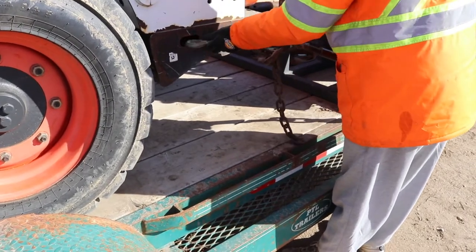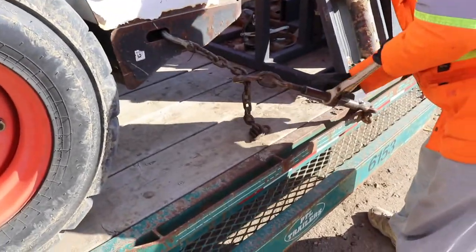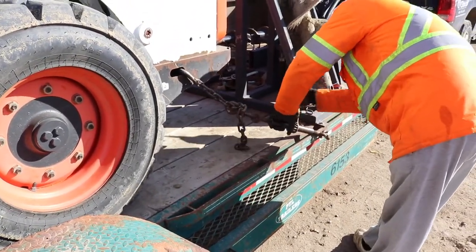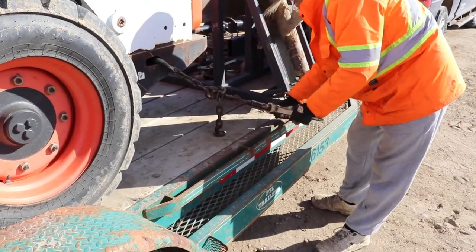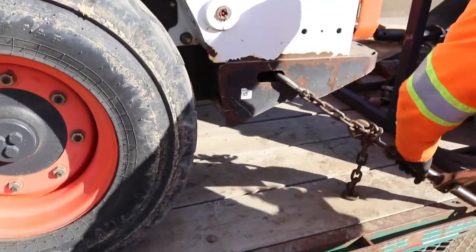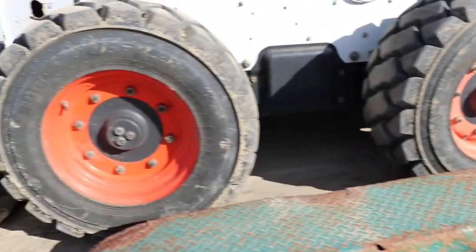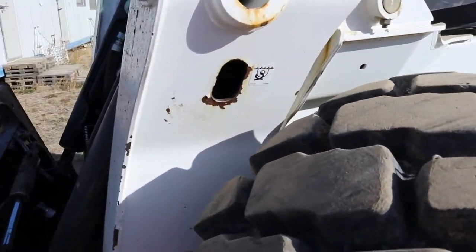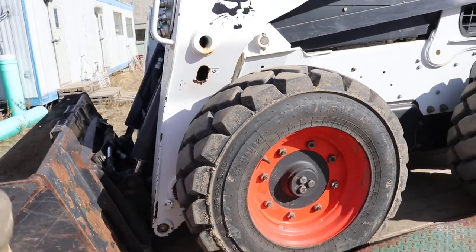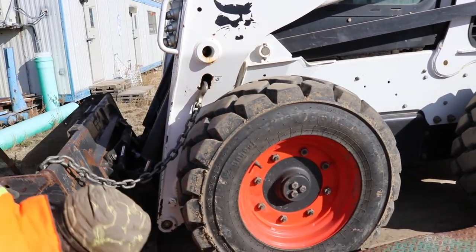One thing you want to do is hook a chain on each corner of the Bobcat and suck it back at an angle. That gives you four points to chain it down, so you're pulling on all four corners. It doesn't matter what equipment it is — Bobcat, mini hoe, whatever — you'll see little stickers showing where you can chain it down. On this one, right here is where we stick it, then pull slightly forward and out.